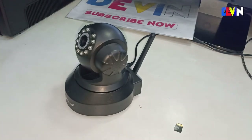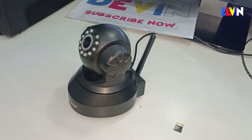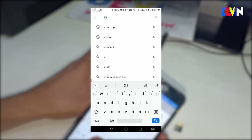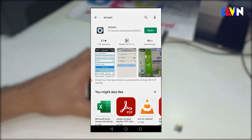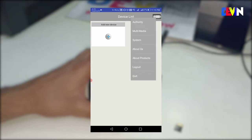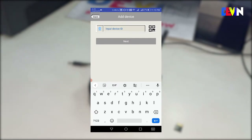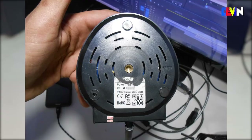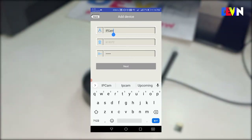After reset, the camera will produce a beep sound indicating it is not connected to the internet. You need to connect it to your Wi-Fi router using the app on your phone. Download the app, sign in or log in, and then you will see the main interface. You need to add a device using the device ID found on the back of your camera. The default password is 88888. Add the device ID and the default password since we have reset everything.